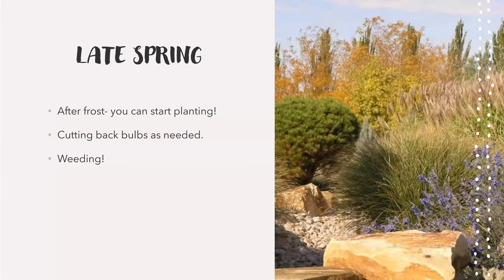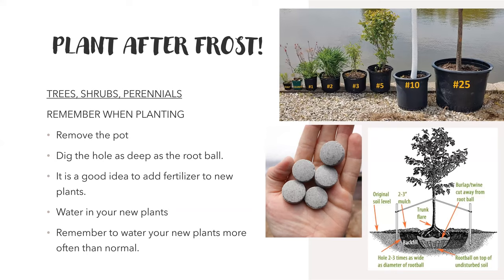Late spring is after frost is over — around May. We usually tell people after Mother's Day is when we're safe from frost. If you want to be really careful, wait until after Memorial Day. After there are no more really cold nights, you can start planting things. You can be planting trees, shrubs, and perennials. You're also cutting back your bulbs as needed, and weeding is going to be pretty constant throughout the whole process.